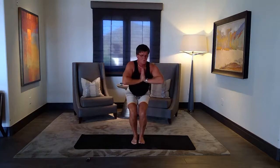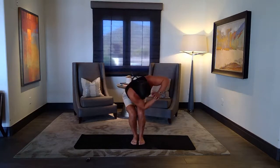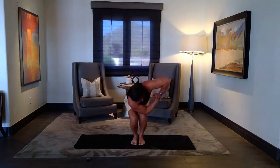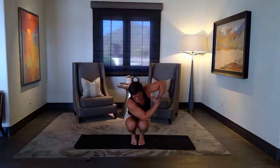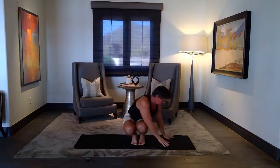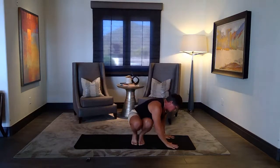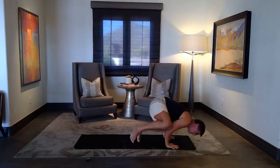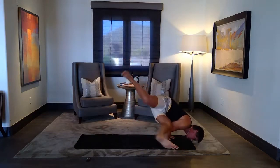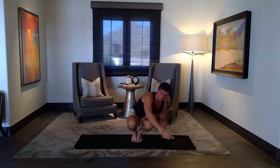On your exhale, twist, opening up — same options. Come down, knee stays forward, I'll go under the thigh, I'll go under the hip. Arm balance — optional of course. And slowly come back.